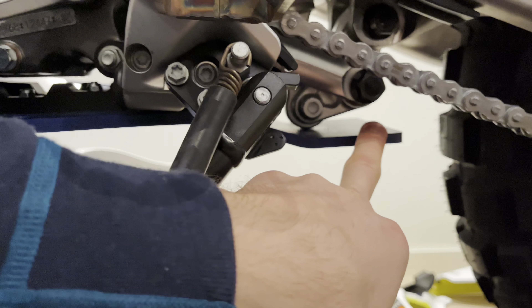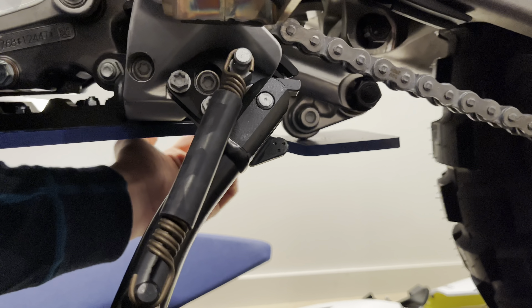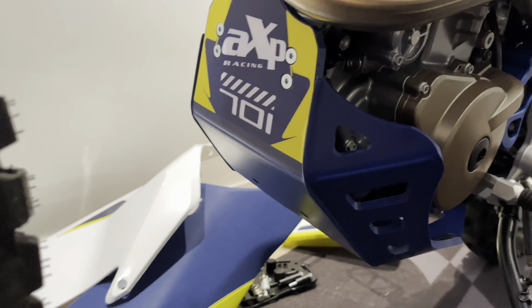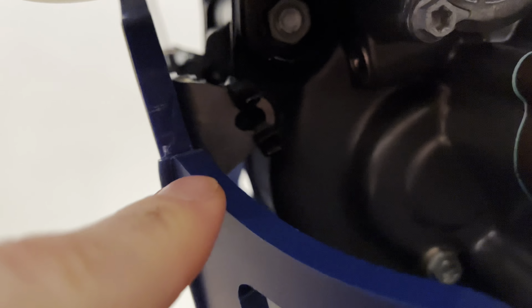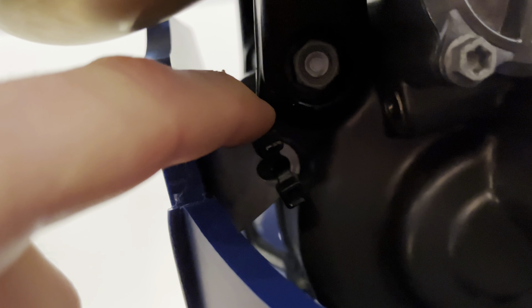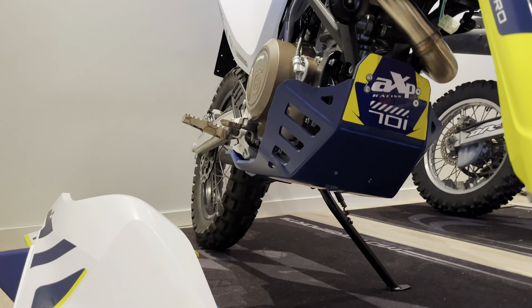This skid plate has linkage protection and on the other side protection for the rear master cylinder for the rear brake. I had one issue that was from factory — the threads on the bracket right here were completely toast. Not happy with that, but a couple of zip ties are keeping the skid plate in place. Let's slide around and see how it looks.